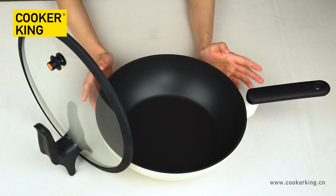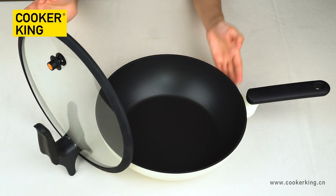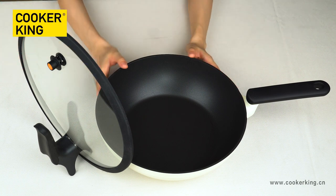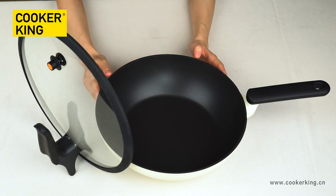Okay, to begin with, I will tell you some more details about this wok. In this collection, there is one size of wok: 30 centimeters. You can see here is the wok and here is the lid. For the inner coating of this wok, it's the non-stick coating from Whitford.